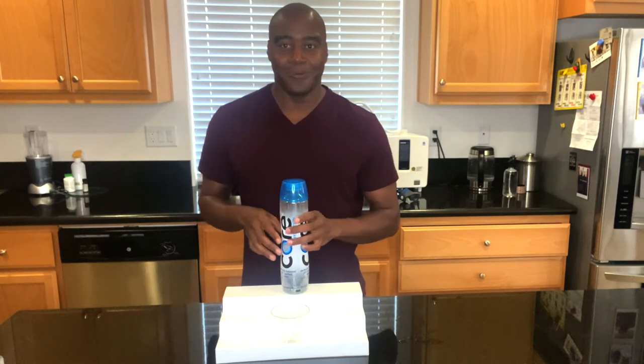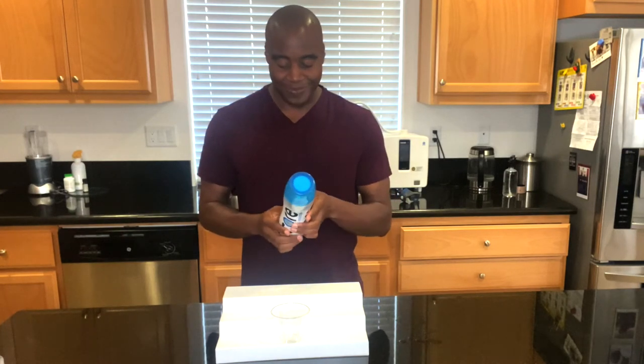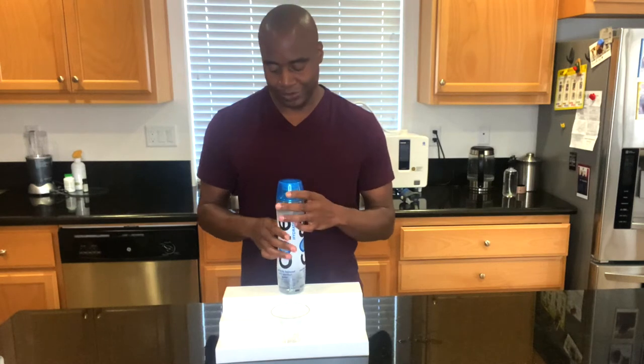What they're doing is taking water — this one specifically is processed by reverse osmosis — and they're adding chemicals to it. Specifically, this one has calcium chloride, magnesium chloride, and potassium bicarbonate. So they're adding minerals to make it appear alkaline on a chemical level.